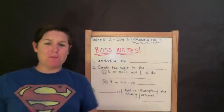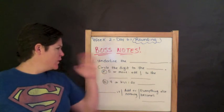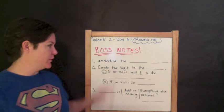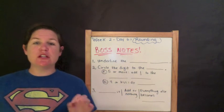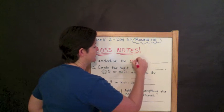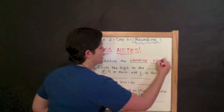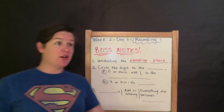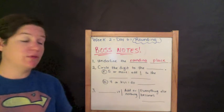It's time for our boss notes, which you have in your workbook. We've got three steps to rounding. I want you to record what I do in your notes. First, we underline the rounding place. That is the first step to rounding — underline the rounding place. You can find the rounding place in the directions; it'll say round to the nearest hundred, and that would be your rounding place.